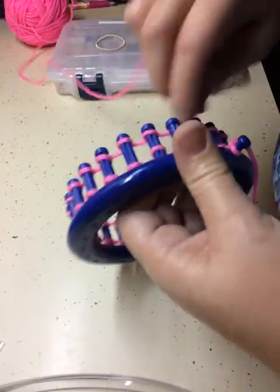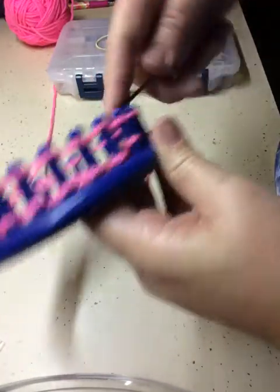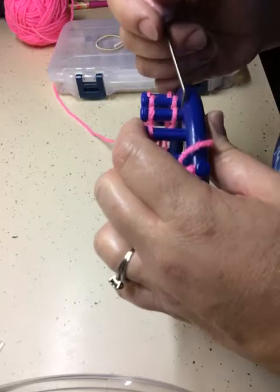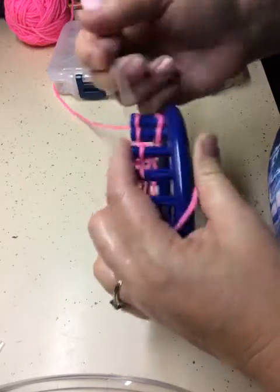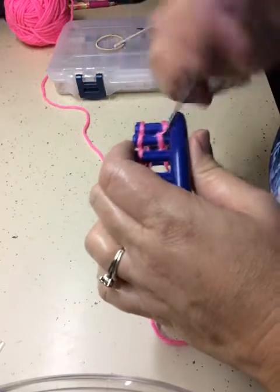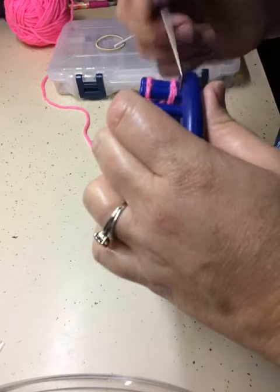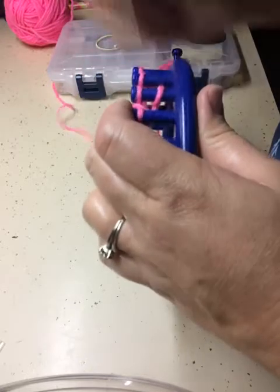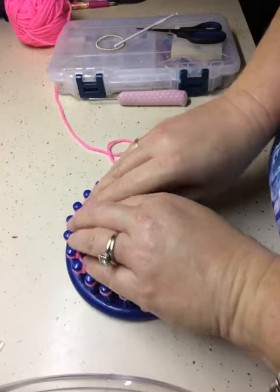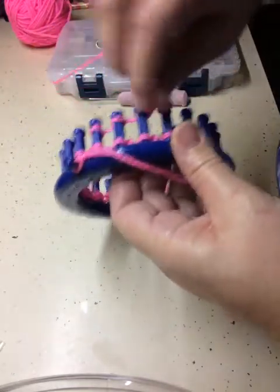We're going to toss these over. Then we will do five rows of just an e-wrap, because we're going to cast those over and make a brim. So I'm going to toss these over, and then we will begin our next row — row one of our e-wrap. And we will do that for five rows. You can do however many rows you feel comfortable with. It just has to be long enough to do a brim and put your ponytail elastic in.